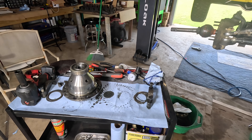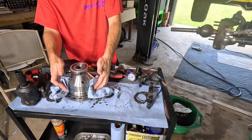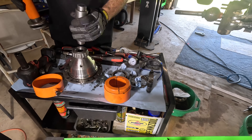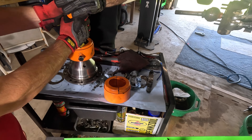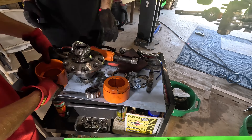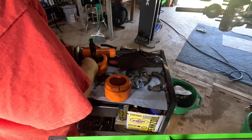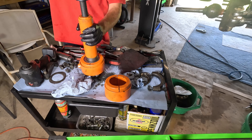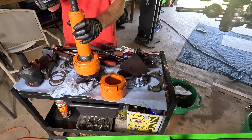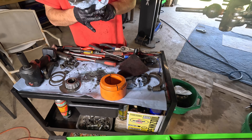We got that off with ease. Next, make sure you clean the base really well — get all that oil residue off of there. Then we're going to grab our ARB bearing puller. It's a clamshell design — you clam shell it around the bearings, use an impact to tighten it up on the shaft, and it just pulls the bearing right off. It also saves your bearings, so it kind of pays for itself. Check out our other videos demonstrating how to use it.